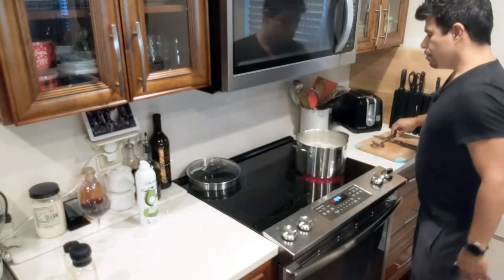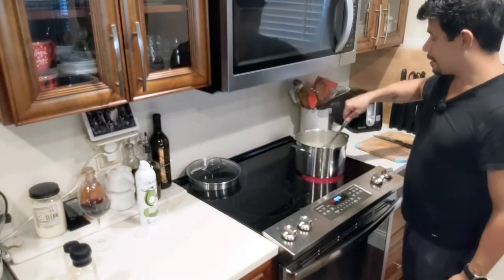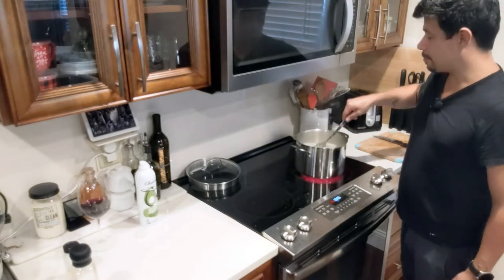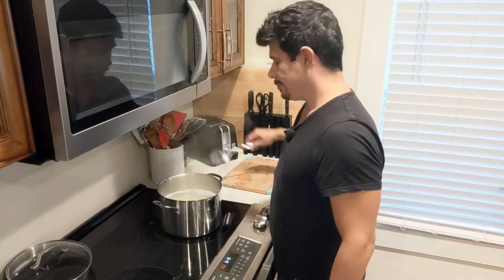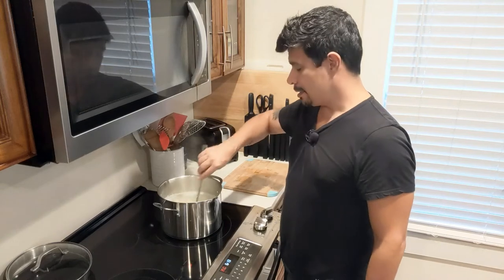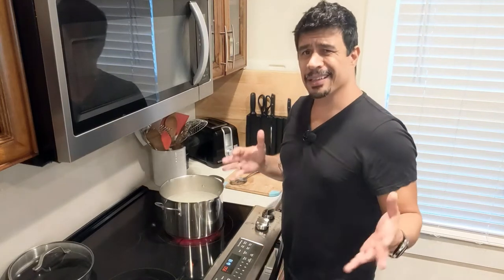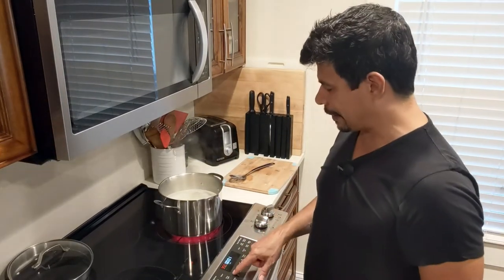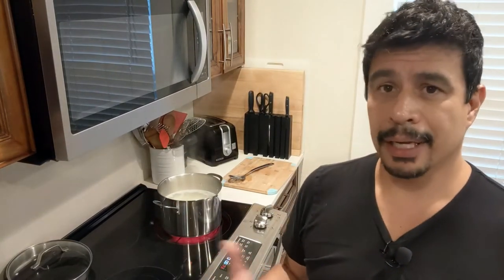Now make sure your potatoes are still boiling — we got six minutes left. Give them a nice little stir and just take one out and press it against the side of the pot. It's still pretty hard. The timer for the potatoes went off at 15 minutes — they are not ready. I'm going to give them a nice little stir. They feel like they need another 10 minutes, so I'm putting it on for 10 more minutes but checking in between just to be safe. Now, the sauce — here's the magic step.